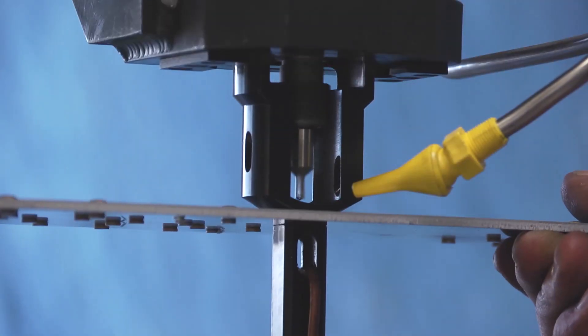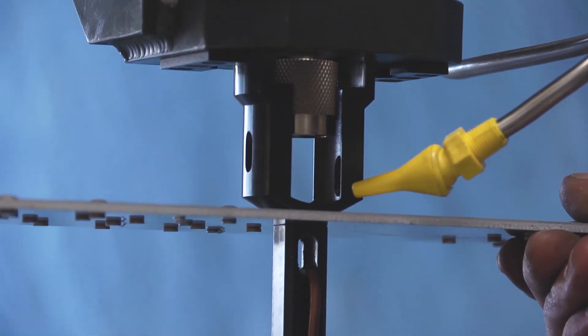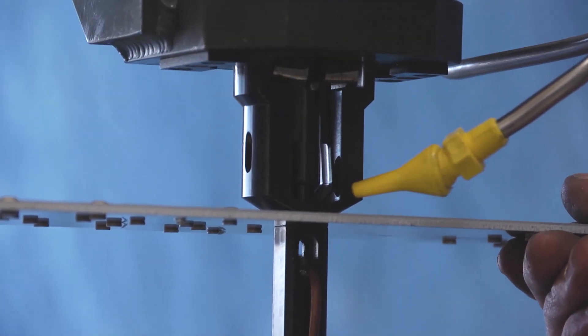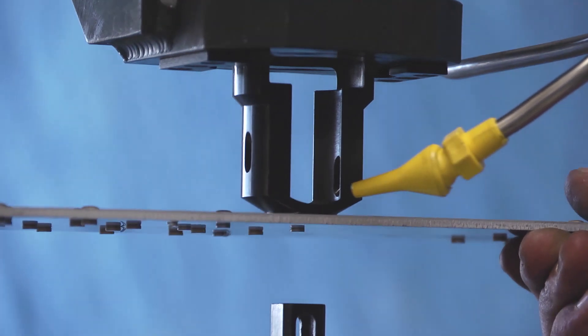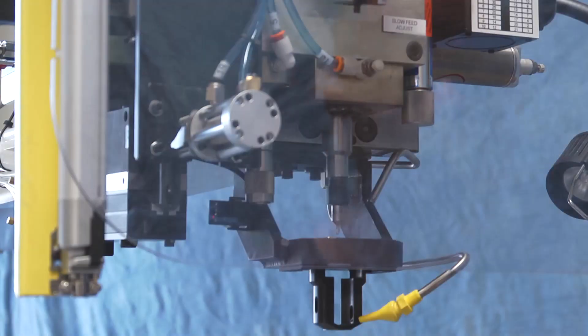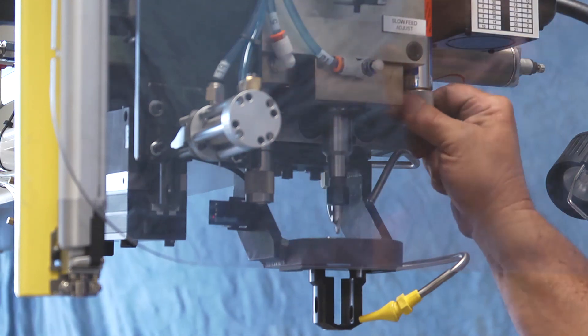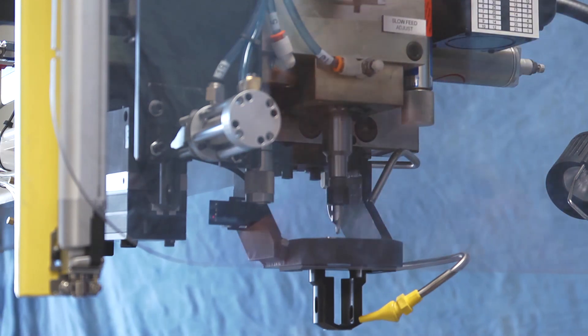The drill spindle has a feed rate capability of 2 to 96 inches per minute. Even at higher speeds, the system consistently maintains hole quality and accuracy specifications using various drill bits and in different aluminum alloys. The drill spindle configuration on basic models allows RPM adjustments from 0 to 6000 RPM. There is also a spindle package designed for drilling titanium alloys. Countersink depth control is adjustable and dwell time can be varied in 1 tenth of a second increments.